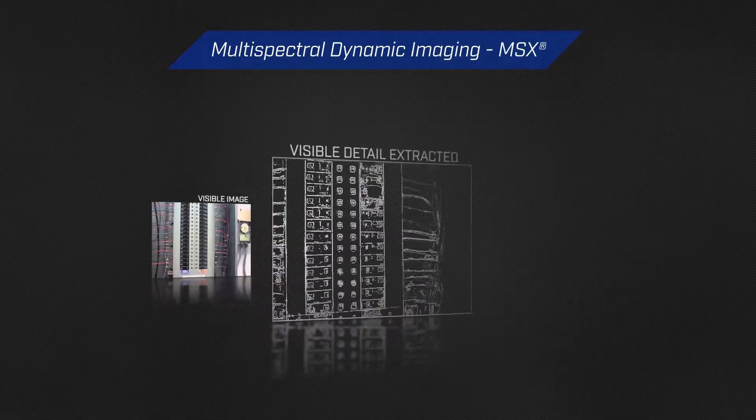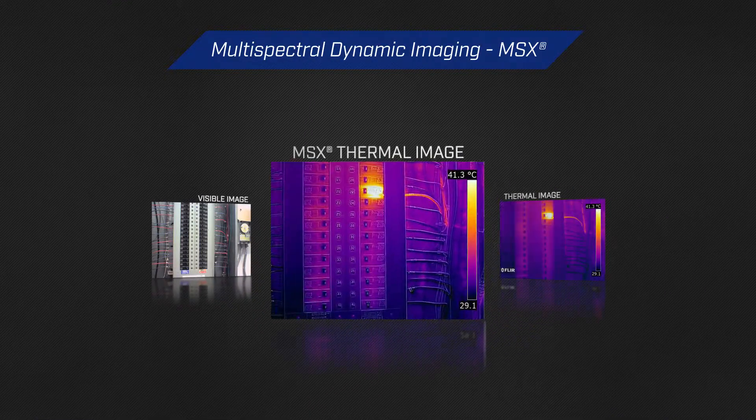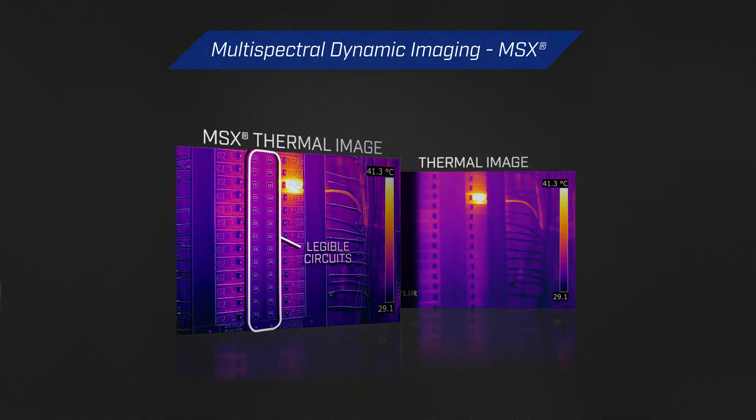When combined with FLIR's patented MSX Image Detail Enhancement, you'll have the real-time perspective you need to identify problems quickly and correctly.